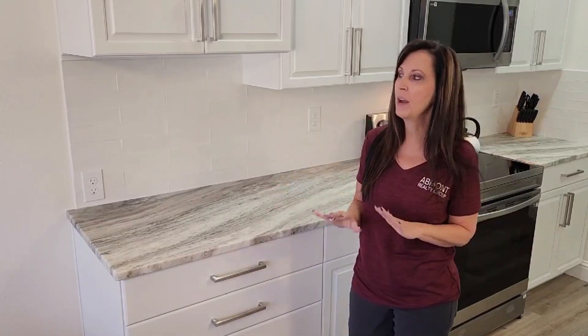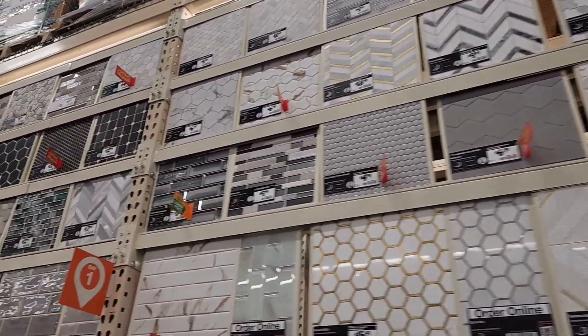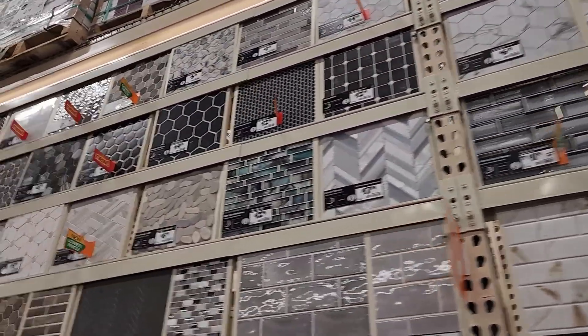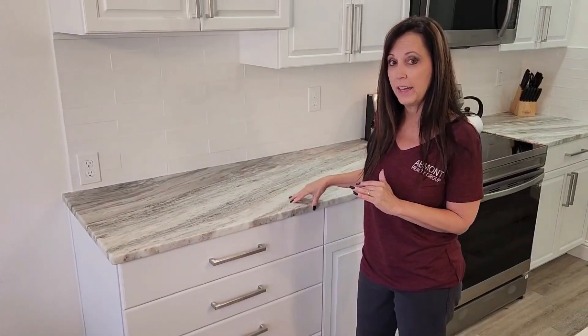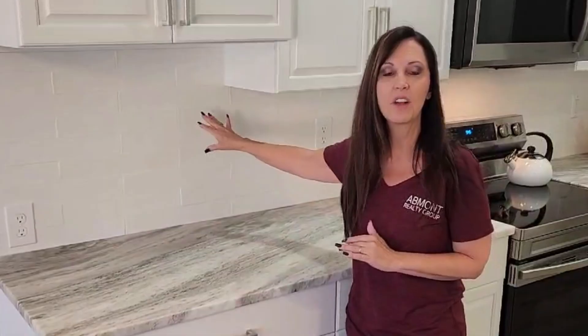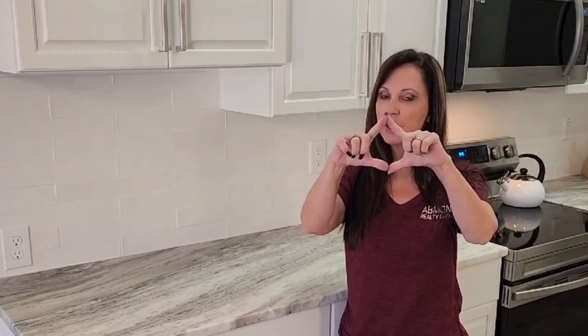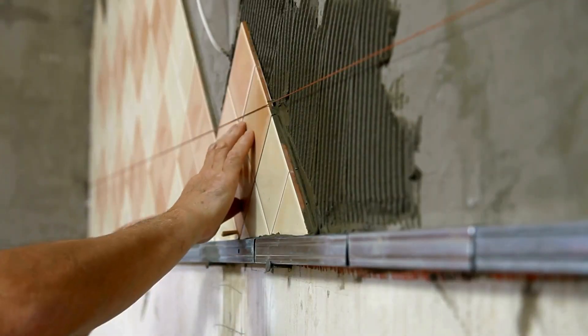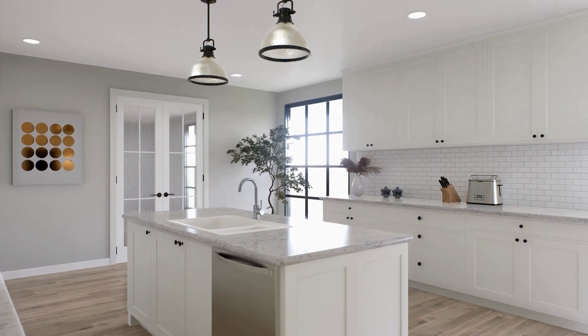There's a plethora of backsplash that you can choose from. You can do what we chose — an Italian tile that has some texture and it's matte. We did it to match the matte on the granite, or they have colored glass, different designs. You can go this direction, this direction. You can even wishbone it. We chose to keep it pretty basic because our granite was really loud.